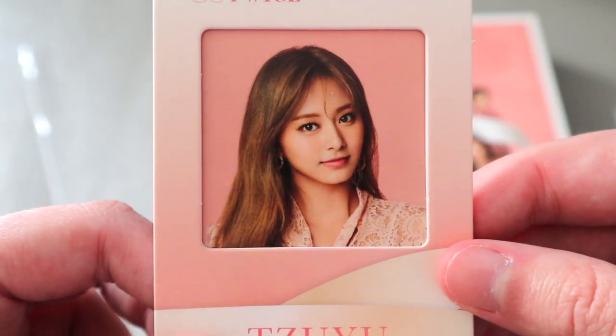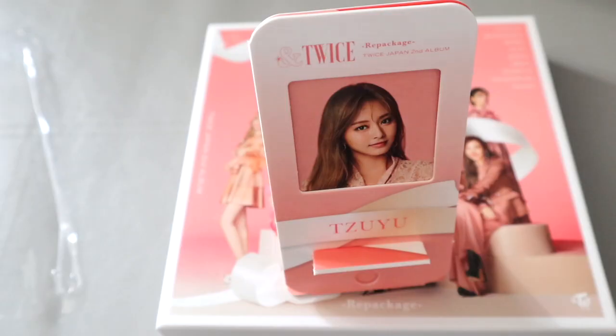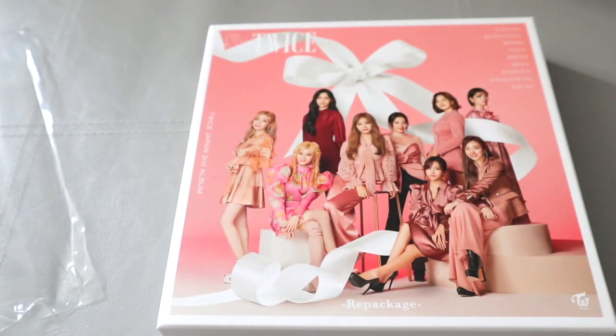I got Tzuyu! She looks so pretty. Oh my god, I'm really happy. I do pull a lot of Tzuyu stuff actually. This one was from the BDZ album — it's quite nice to display these on my bookshelf.